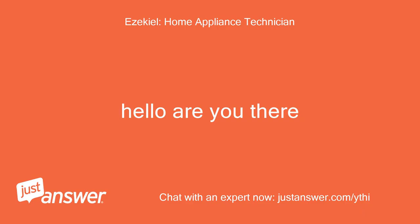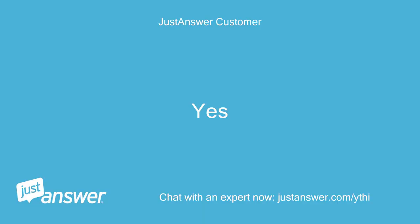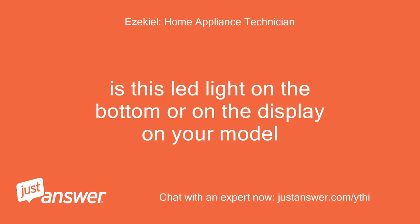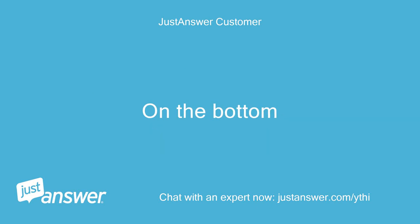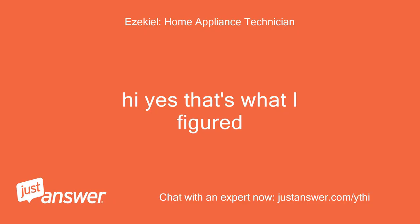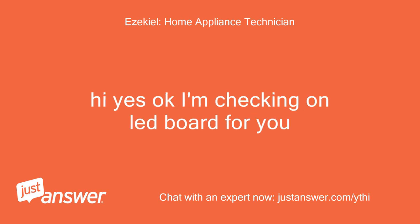Hello, are you there? Yes. Is this LED light on the bottom or on the display on your model? It is on the lower right side and shines blue onto the floor when the machine is running. Okay, I'm checking on the LED board for you.